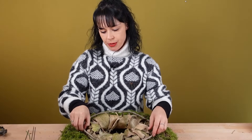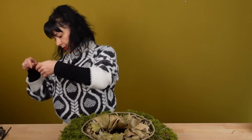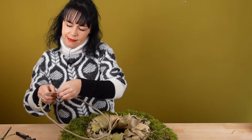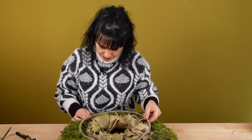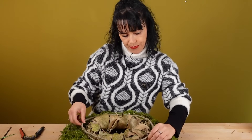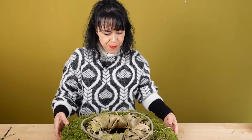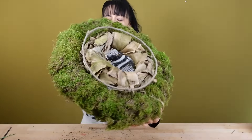Da könnt ihr ja gucken, was bei euch passt. Wenn ihr jetzt schon ein bisschen mehr Bock auf Frühling habt, dann macht ihr euch einfach eine schöne Farbe dazu. Und ich nehme jetzt einfach wieder einen Drahtrest. Und so wird es dann wieder am äußeren Strudel immer befestigt – und zwar auch wieder so, dass das nicht ganz am Kranz liegt. Also so möchte ich das – ich mag das einfach. Es darf auch gerne ein wenig schräg sein, dass das da wirklich so ein bisschen Räumlichkeit bekommt.